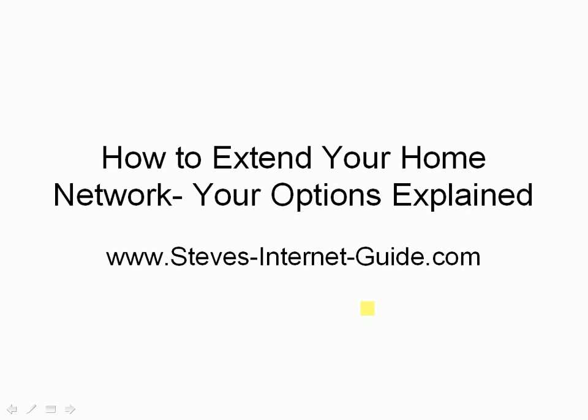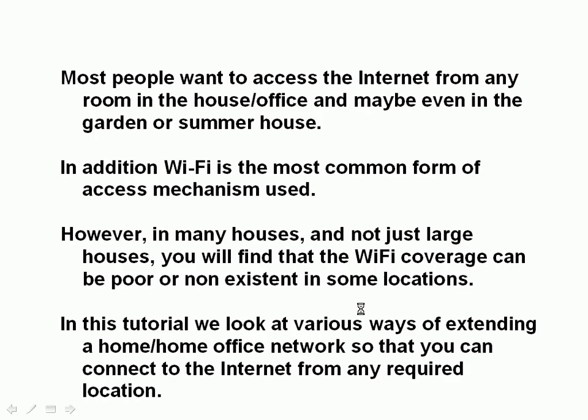In this video we're going to look at how to extend a home network and the various options available for extending it. Most people want access to the internet from any room in their house or office, maybe even a garden. Wi-Fi is the most common access mechanism, and the problem is in many houses, not just large ones, the Wi-Fi coverage can be poor or non-existent in some locations. We're going to look at the various ways of extending the network so we can connect to the internet or network from any required location.